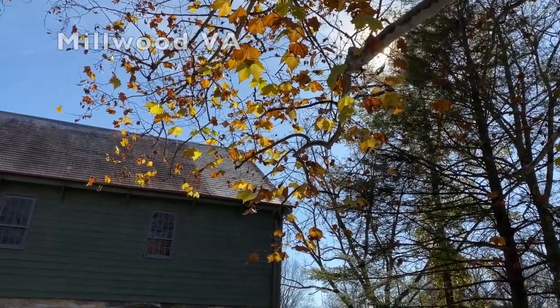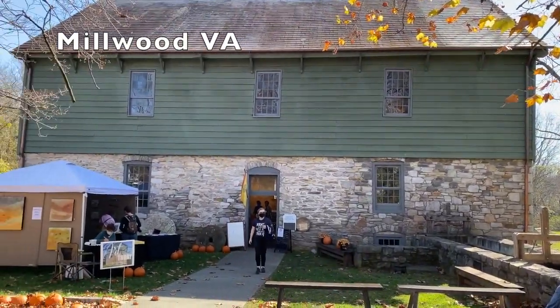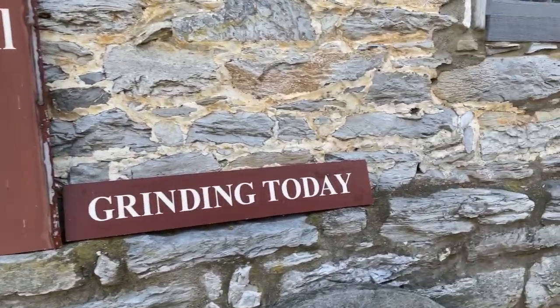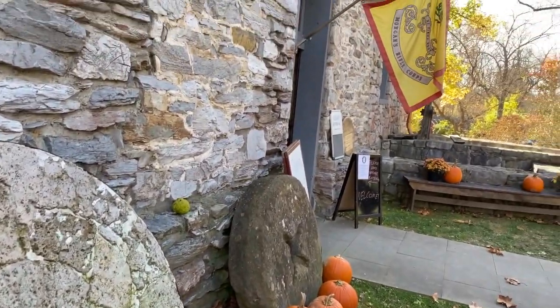This past fall, on a gorgeous day, I had the opportunity to do a painting demonstration and set up my booth at the Burwell Morgan Mill in Millwood, Virginia, as part of an artist-in-residency program.